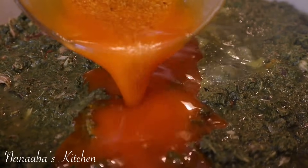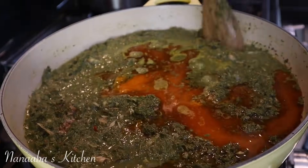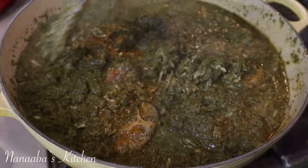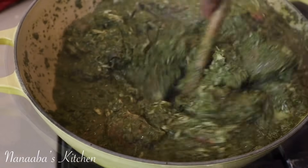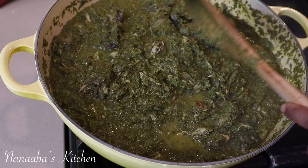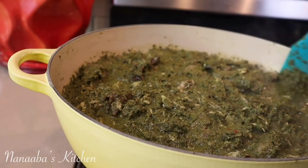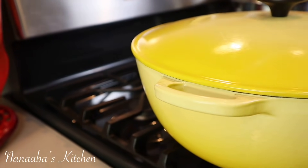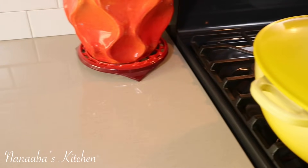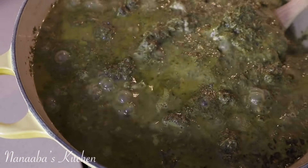I'm adding the oil I skimmed from my peanut butter soup so those flavors can get incorporated and become one with the rest of the flavors in the pot. Stir that in — we're not done cooking at all, we are about halfway. Throw the lid back on and keep cooking on the lowest heat setting for the next 25 minutes.